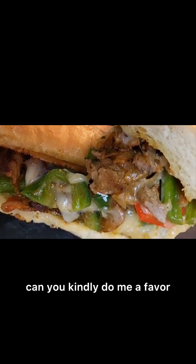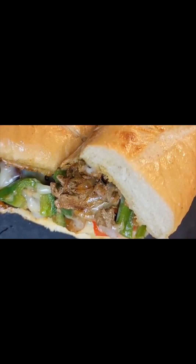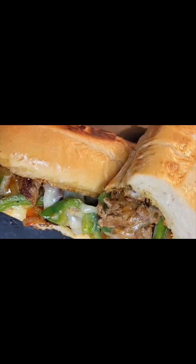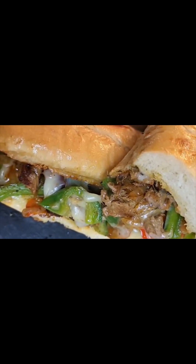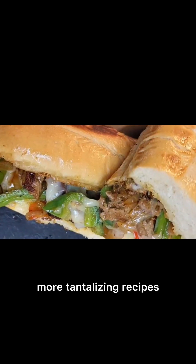Before you take a bite, can you kindly do me a favor — go ahead and like this video and please subscribe to our channel to become a part of the Greenhouse family. Type 'new' in the comments so I can welcome you, and remember to hit the notification bell for more tantalizing recipes.